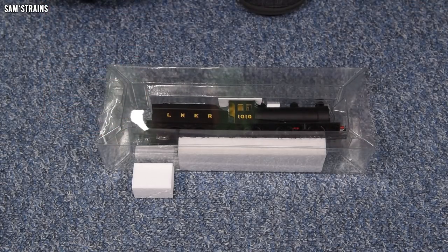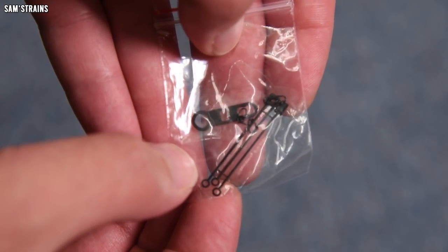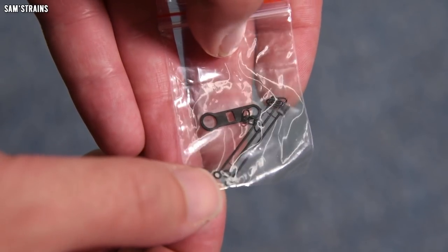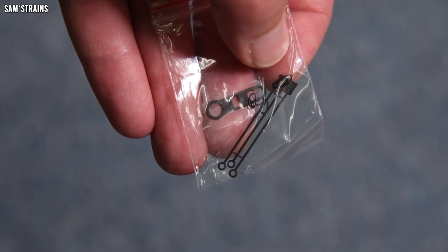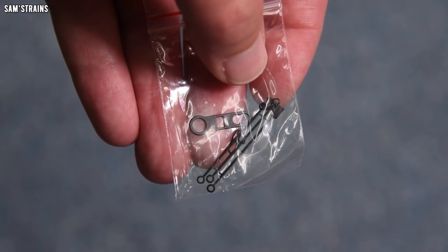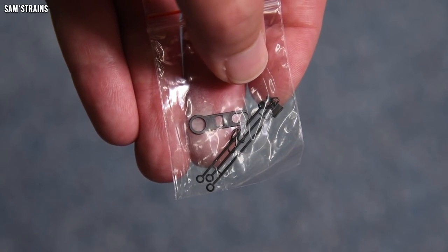Let's take a look in the accessories bag. It looks like we've got a full set of fireman's tools — a shovel, some pokers and stuff. How many locos come with that these days, and yet this one is so inexpensive? There are also some three-link couplings included. The Dapol D-Class didn't even have anything like that, and that was £200. There also appears to be an alternative drawbar, so maybe that one will allow closer coupling.